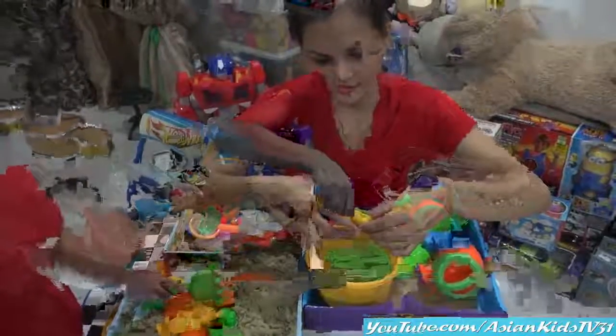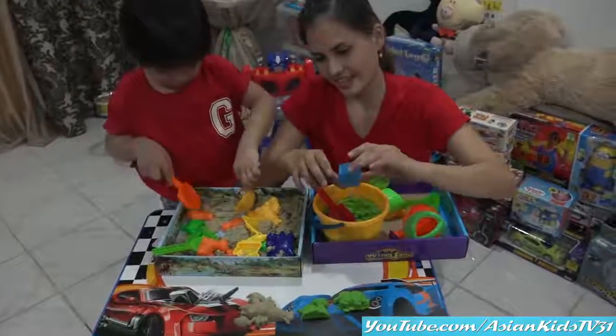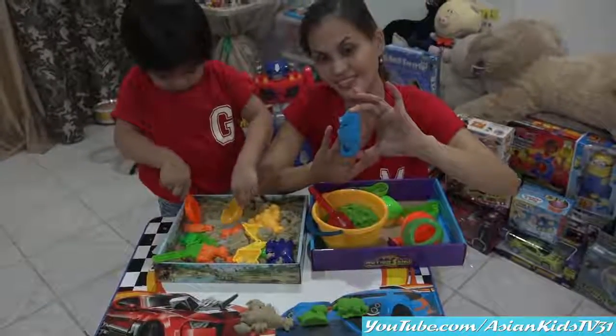Good job, Mama Margaret! Thank you. What's that, Mama Margaret? A seahorse! Cute, nice.